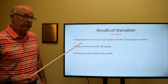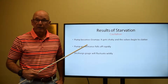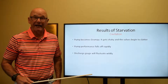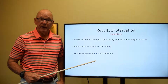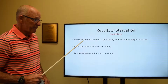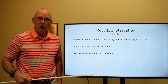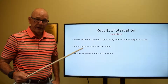The results of starvation: cavitation is the number one thing. The pump becomes grumpy, much the same way I do when my wife puts me on a diet — my stomach begins to growl and I get irritable. Not quite that easy to solve on a reciprocating pump, but you'll notice that something's wrong because the discharge side of the pump will begin to fail.